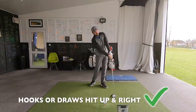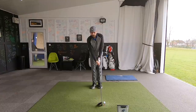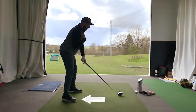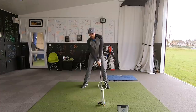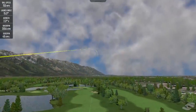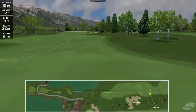Slicers hit down and chop left; players who draw or hook the ball hit up and swing more to the right. With your new club face from the grip change, you're going to instantly start to see a shot shape that doesn't look as much of a slice. Drop that right foot back, drop that right shoulder back, stay behind the golf ball, and with your new grip swing — and you will start to see shot shapes that look a little bit straighter.